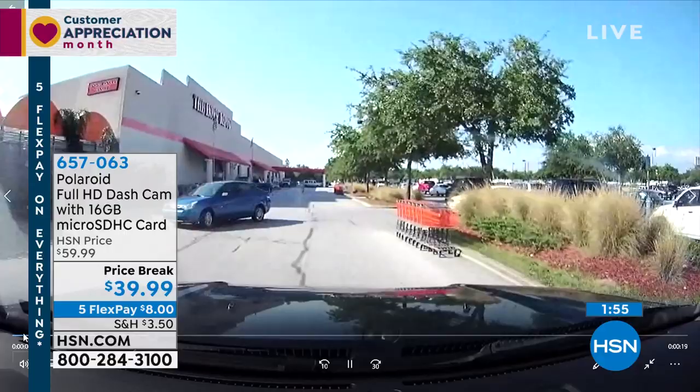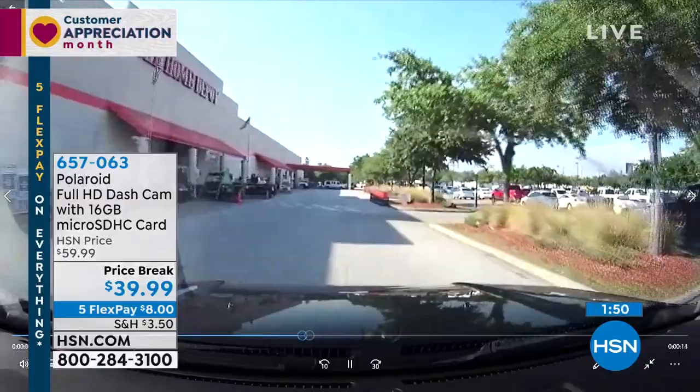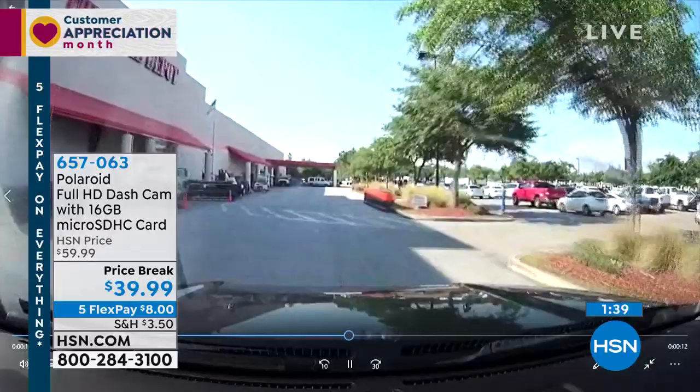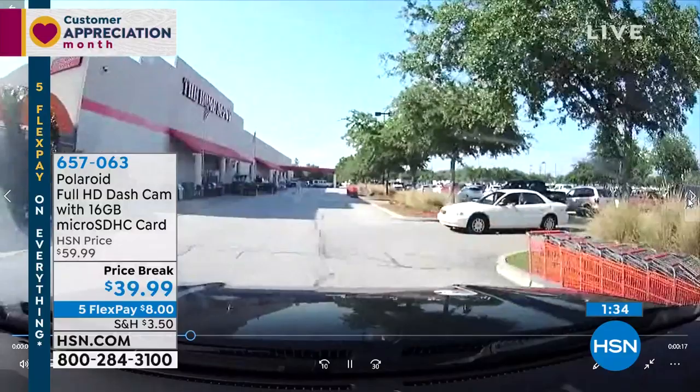Watch this woman over here on the right side — she didn't see me coming because she was on her cell phone. It's illegal here in Florida to do that. As she's making a text, I'm coming through the intersection. She slams on her brakes, I slam on my brakes. Even though we're only going 10 or 15 miles an hour, that's still thousands of dollars of damage somebody's going to have to pay for. Don't take the chance of getting blamed for an accident that's not yours.